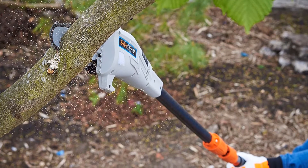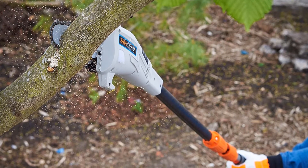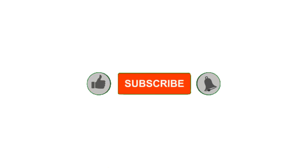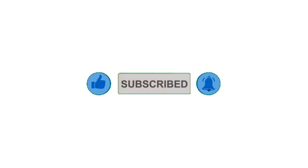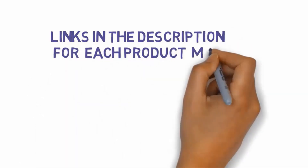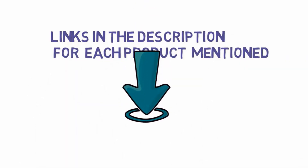Alright guys, that's all for now. If you enjoyed this video, please go ahead and leave a like and comment, make sure to hit that subscribe button and enable your notification bell to get the latest videos from our channel. Be sure to check out the description for links to find the most updated pricing on all the products mentioned in this video.